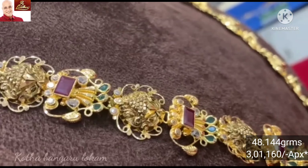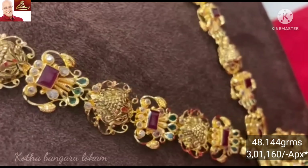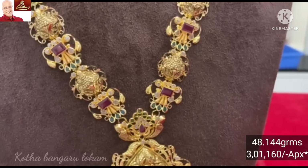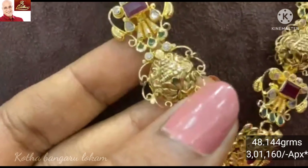Look-wise, it looks like a heavy and grand look. The total look is a drop shape. The pendant is very heavy and the total look is a grand look.